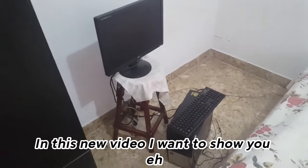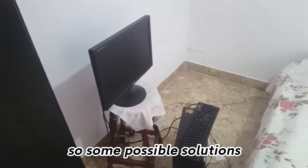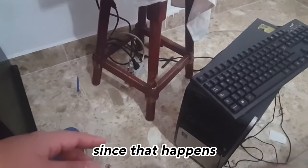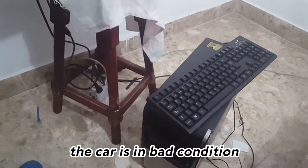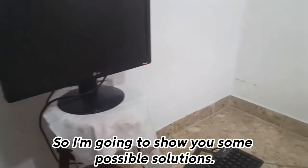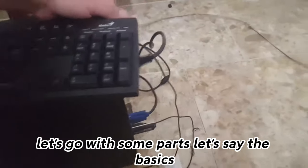Hello everyone. In this new video I want to show you some possible solutions about why you don't want to give the screen to the computer. When I turn it on, this is quite normal. Since that happens, let's say because suddenly you connected wrong. The car is in bad condition or some internal component is not working well. In this case, I already fixed it, so I'm going to show you some possible solutions. First of all, let's go with some parts — let's say the basics.